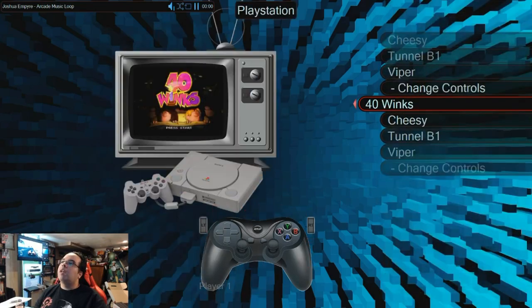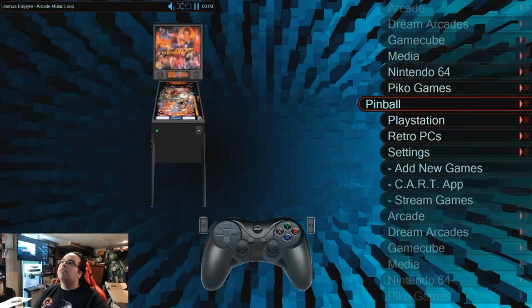Oh, pinball. Not PlayStation — we already know what that's about. Pinball — Octopus Island or Dia de los Muertos, which is Day of the Dead.